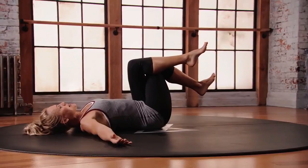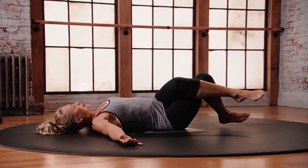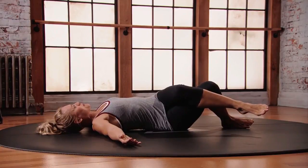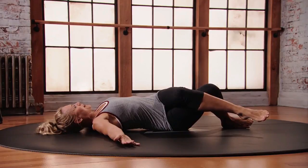Pick your legs up, and then as you exhale, you're going to let those knees fall towards the right, letting the outside of your right foot come to the floor, and just stay in here, feeling that nice twist to the left side of the body.